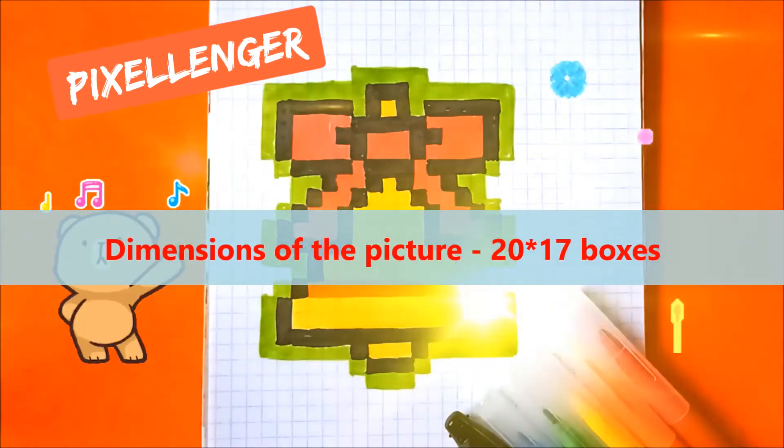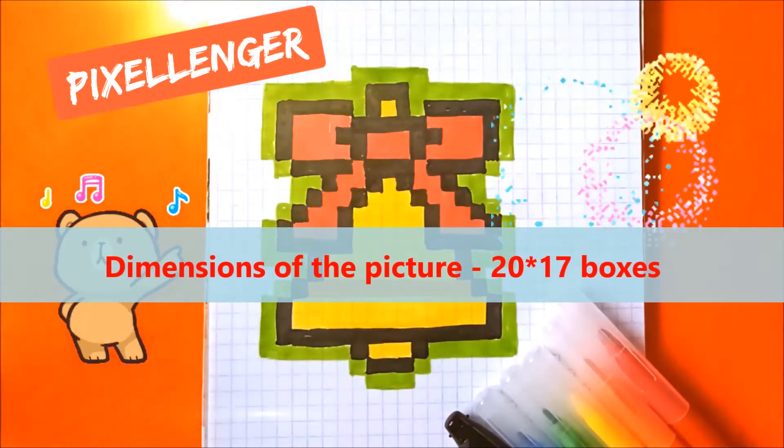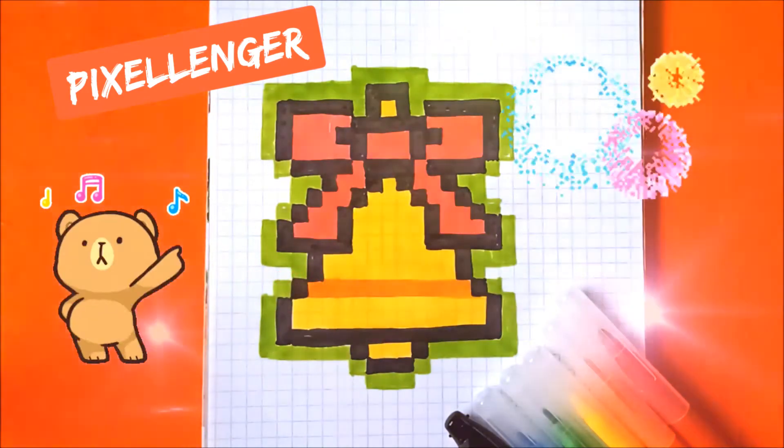It's a very simple and small picture, and you need a black felt pen, light green, yellow, orange and red.